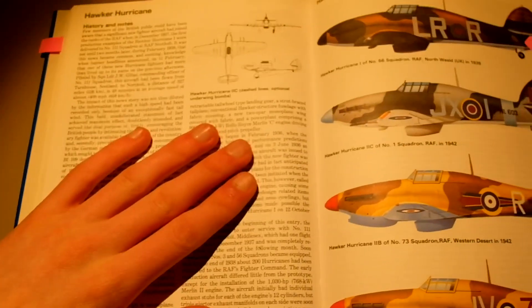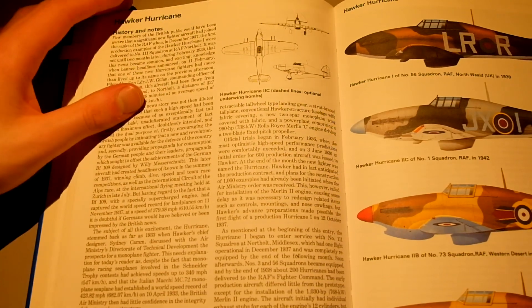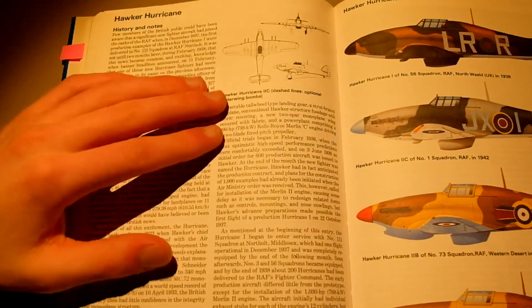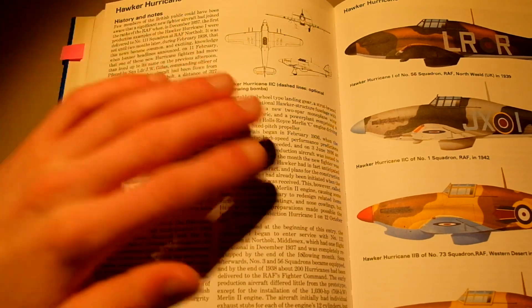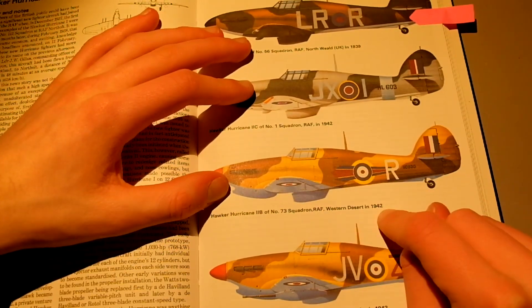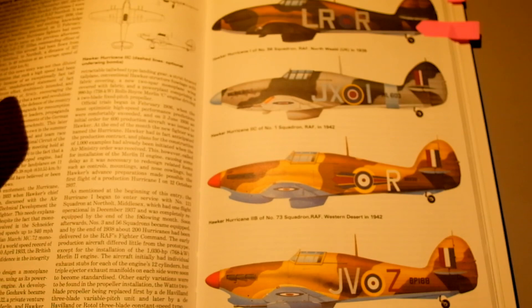The next plane we're looking at is the Hawker Hurricane. It's a bit of a fighter, but I feel like it was used a lot more and did a lot more things than the Spitfire. One thing I like about this plane is the desert liveries — this was used in the Western Desert, North Africa. I'll flip to the next page and you'll see some photos of the plane being used in the desert.